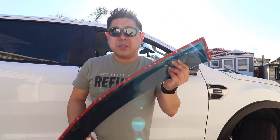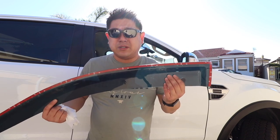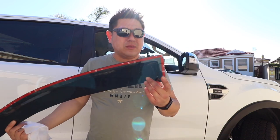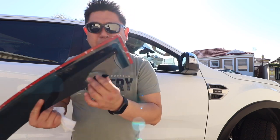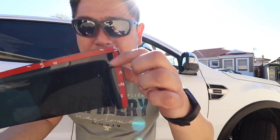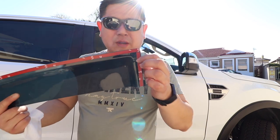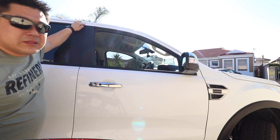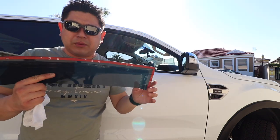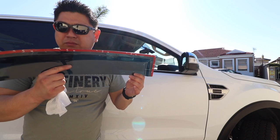We're going to put the wind deflector on. Very simple — it's got a double set of tape and also there's a groove here. You have to match it up with the groove on the door. Simple: wipe clean and press it on.